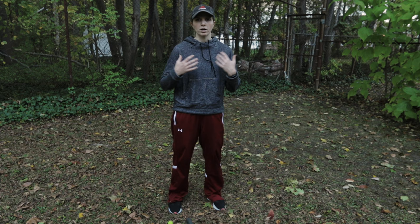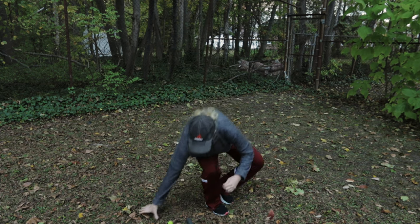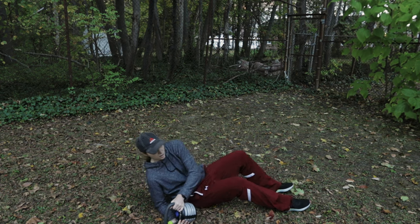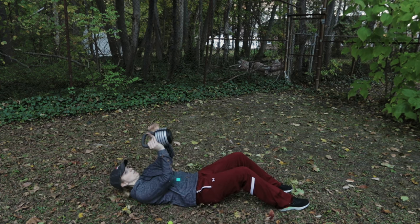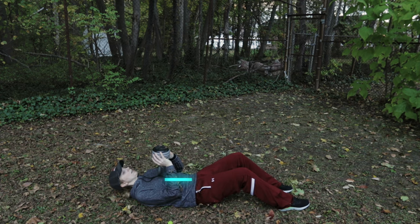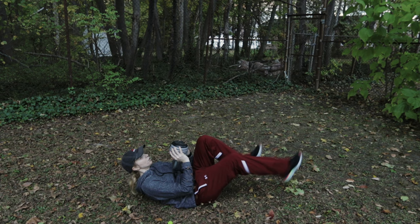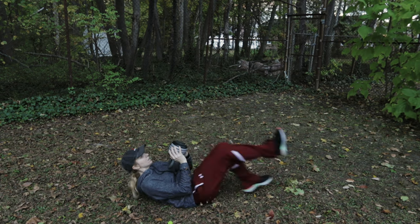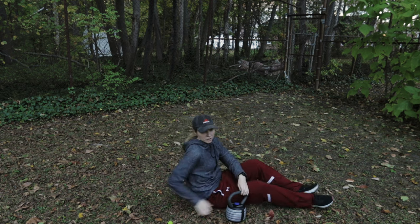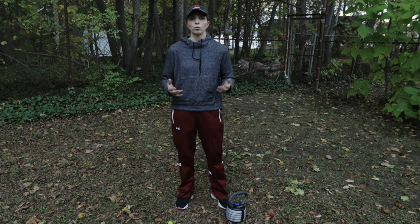The last exercise — finish out strong and give it everything you've got. In this prone position, hold your kettlebell either in the goblet position or upright. You're going to hover your upper body and bicycle kick, giving it everything you've got in an all-out sprint for 30 seconds.